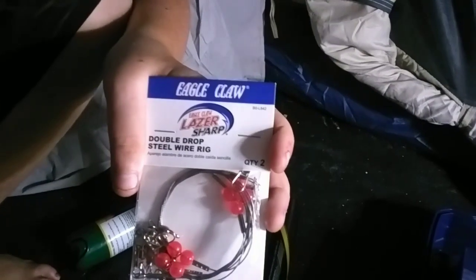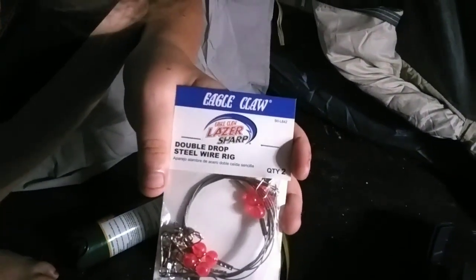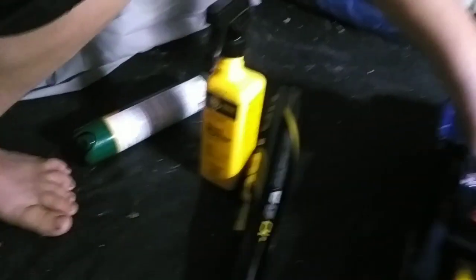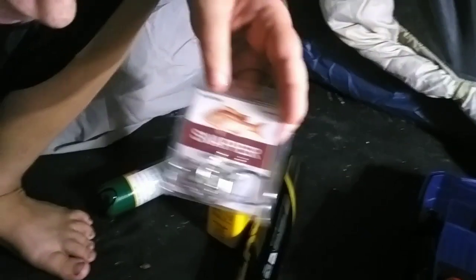These are laser sharp double drop steel wiring — not sure what or how to use those. And then we've got hooks for snappers, which came in the kit.